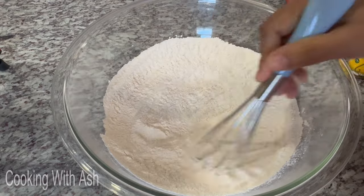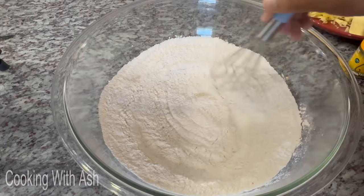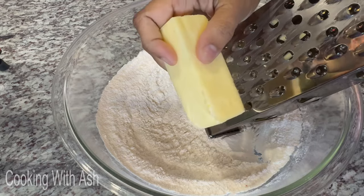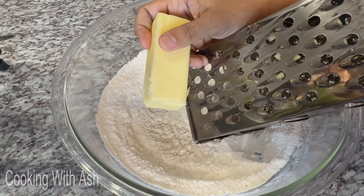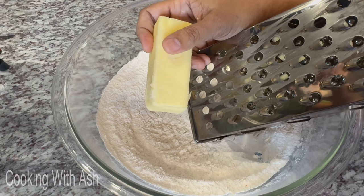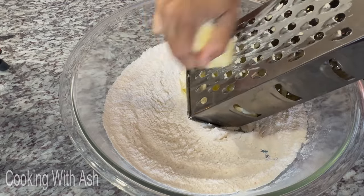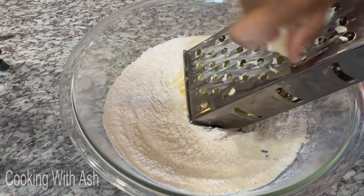Now we're going to grate some cold butter directly into the flour. I just took it out of the fridge — it's hard and frozen. I'm using my grater because it's so much easier to incorporate that way. You can cut it into cubes if you'd like, but grating is faster. Anything to make life easier in the kitchen!